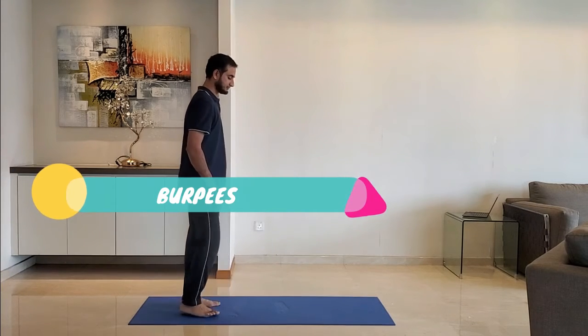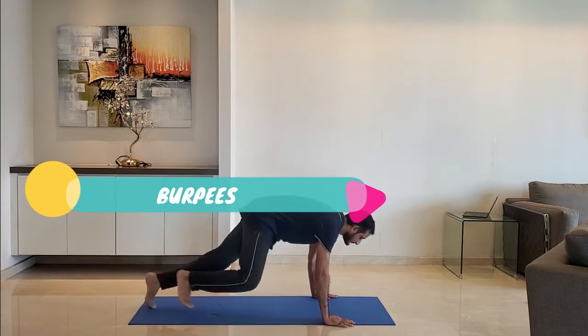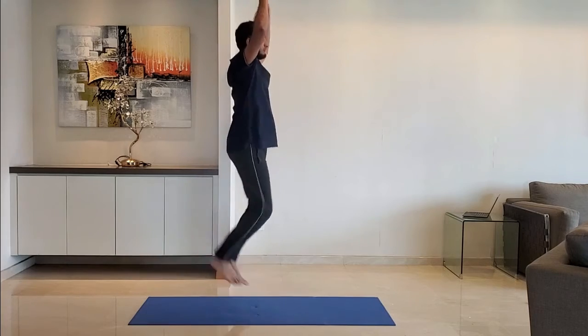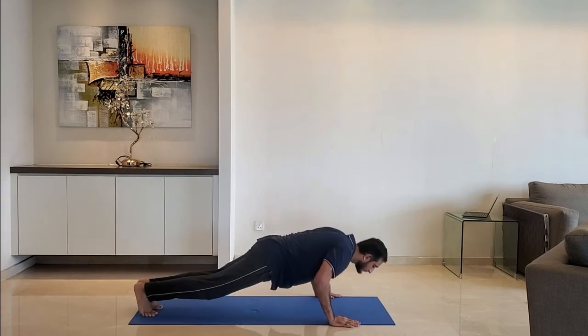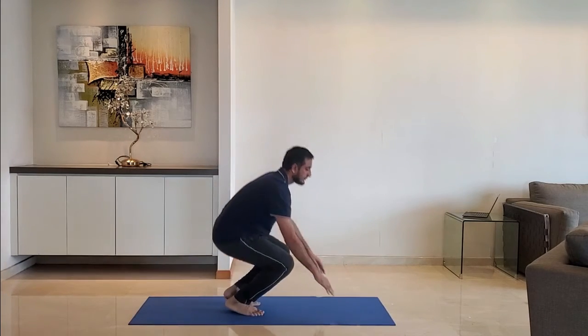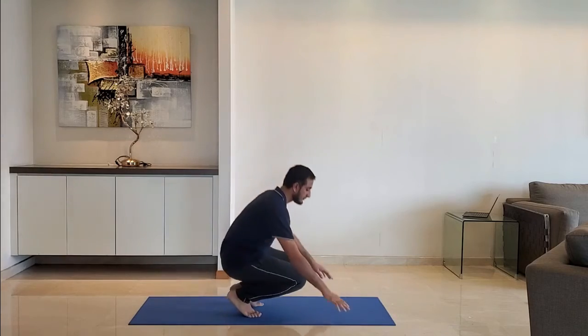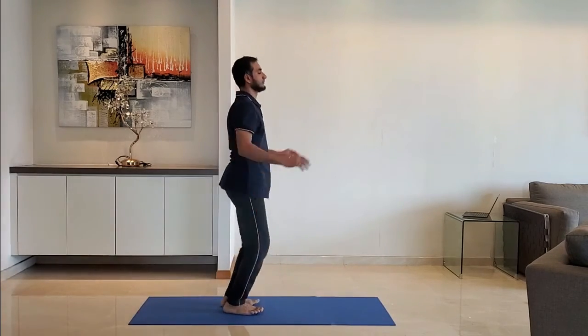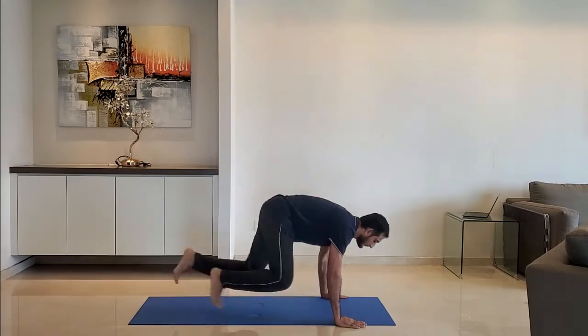Next up, burpees — a combination of a push up and high jump. Do it for 10 to 15 reps. Remember to exhale as you push up.